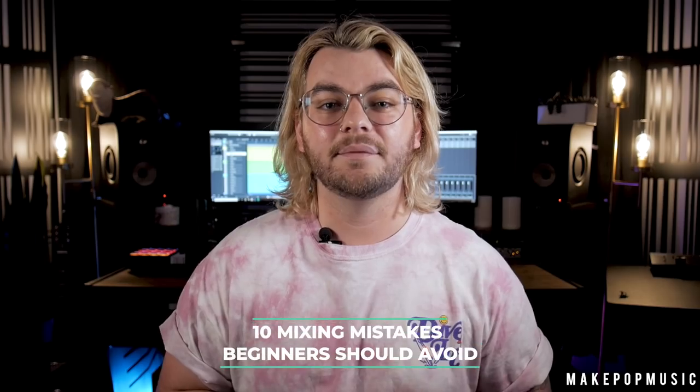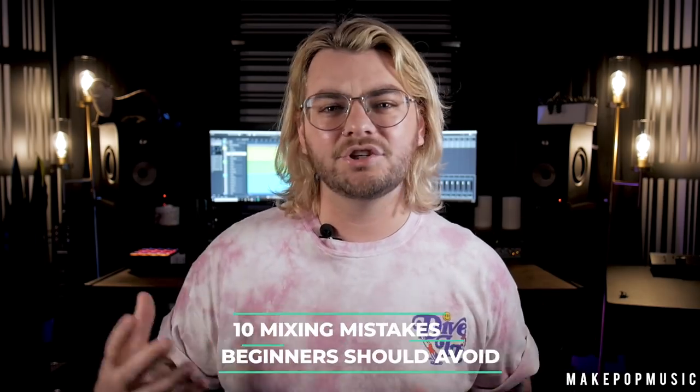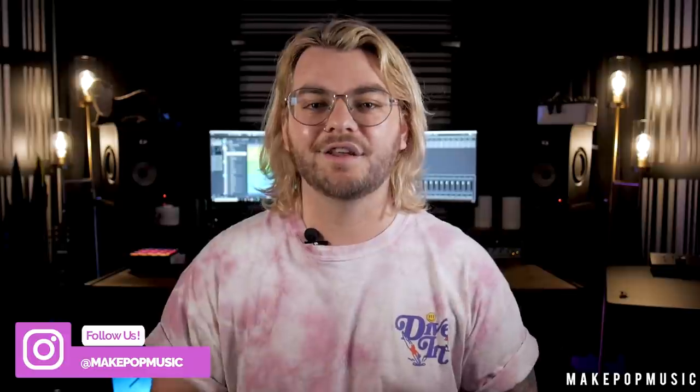What's up, it's Austin here for Make Pop Music and Austin Hall Audio and Visual. We are back with another video — you guys voted on this one on our Instagram, so it won. Today we are going to be talking about 10 mixing mistakes that I think beginners should avoid. Go follow us on Instagram at Make Pop Music, and if you like this video make sure you like, comment, and subscribe. Let's hop into it.